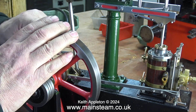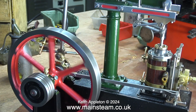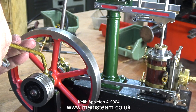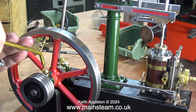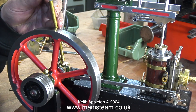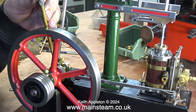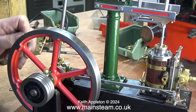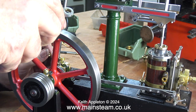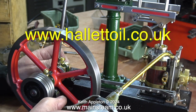It must be beginner's luck — the engine starts to run, although the valve events are not correct, and what will follow will be the usual obsessive moving of the eccentric sheave until I get it just right. I don't want to run the engine with dry bearings, so on every moving part it's getting a bit of oil. This is not steam oil, it's lubricating oil — it's not quite as thick as steam oil. These days I buy my lubricating oil and steam oil from a company called Hallett's Oils — it's really good quality stuff and their website address is on screen at the moment.